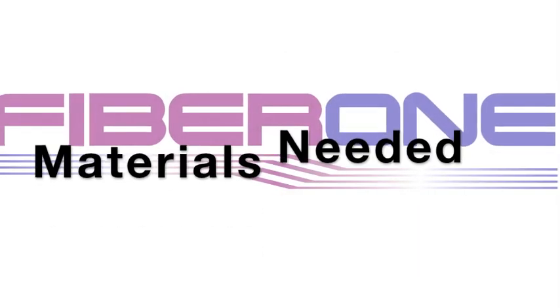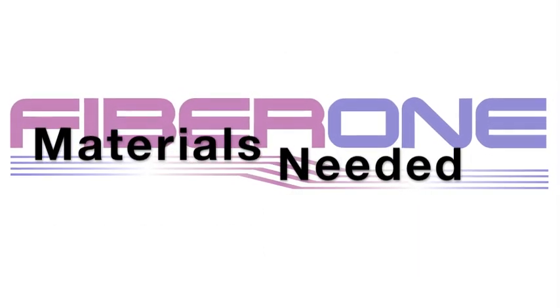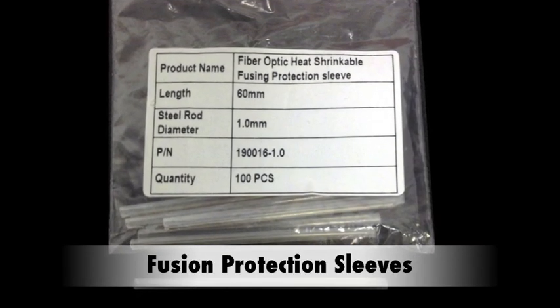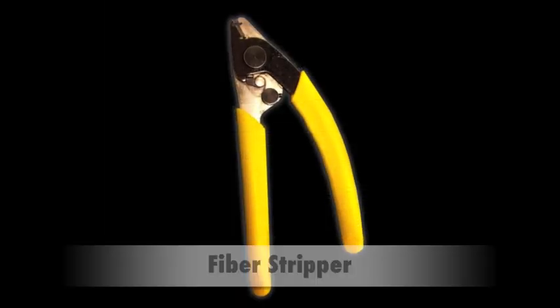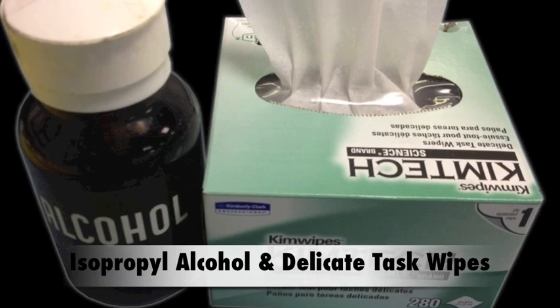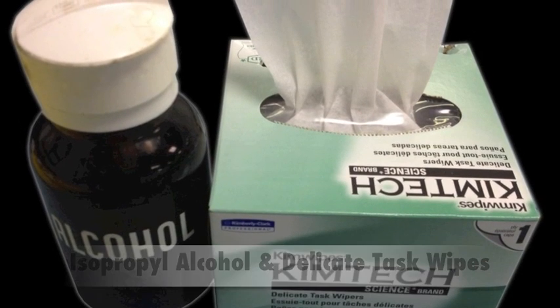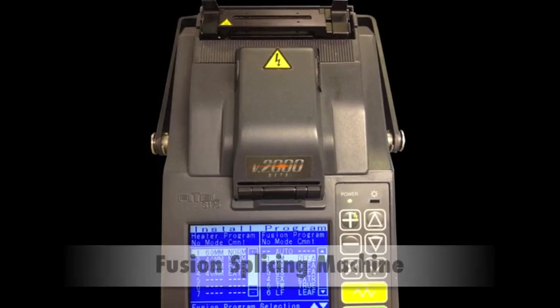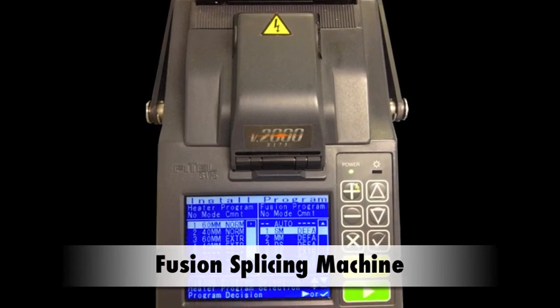First, you will need to gather the materials you will be using. This includes fusion protection sleeves, a fiber stripper, isopropyl alcohol and delicate task wipes, a high-precision fiber cleaver, and a fusion splicing machine.